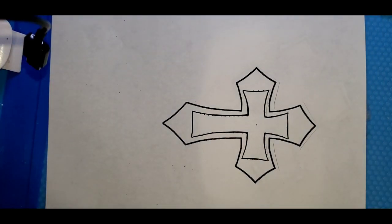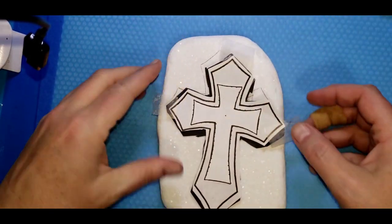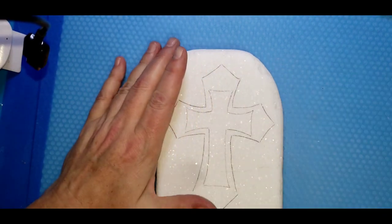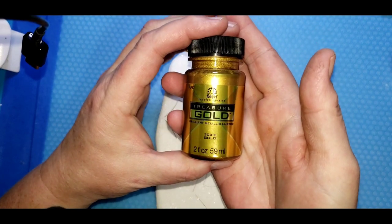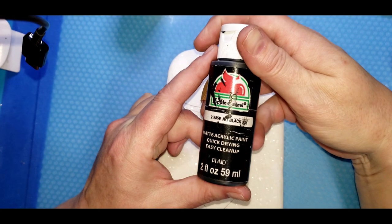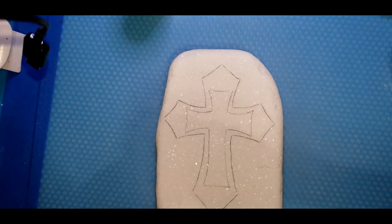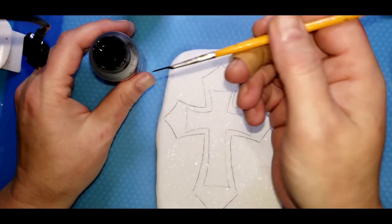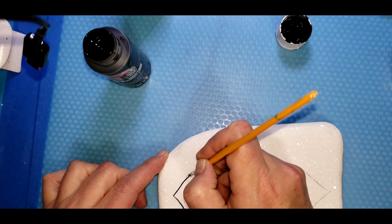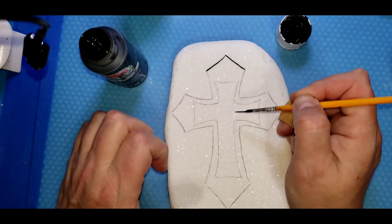I'll also have this available on our Facebook group and the link will be in the description. I have already traced my cross onto my rock and I'm going to line it with Treasure Gold 3081E and Apple Barrel jet black. I'm going to use the black first to get a basic outline, and then I think I'm going to put the leopard print foil on the inner cross on the rock.